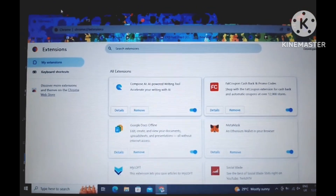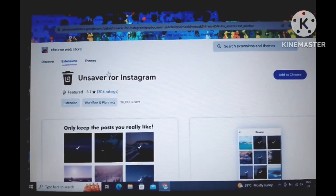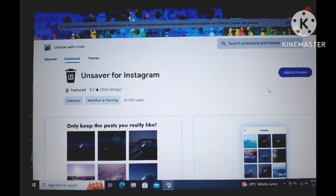But first, before you do that, you need to grab your laptop, because you're going to be using Instagram on the screen — I mean on your PC. So let's get started.